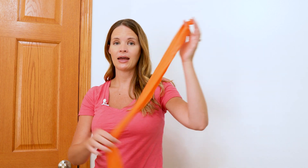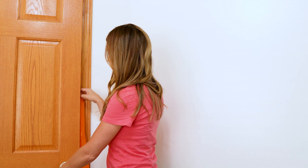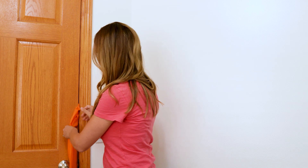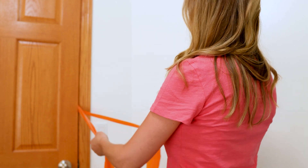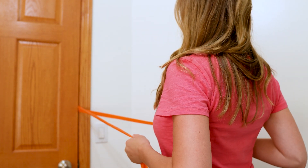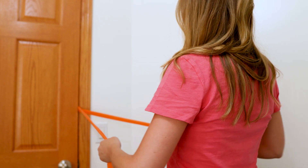Another exercise is rows using a resistance band. Put a knot in the middle of the band and close it in a doorway — this also works on the hinge side of the door. Get a little distance away, then take the band and pull back, thinking about pinching your shoulder blades back and behind you, then come forward to open up the chest. Do this nice and controlled, nice and gentle.